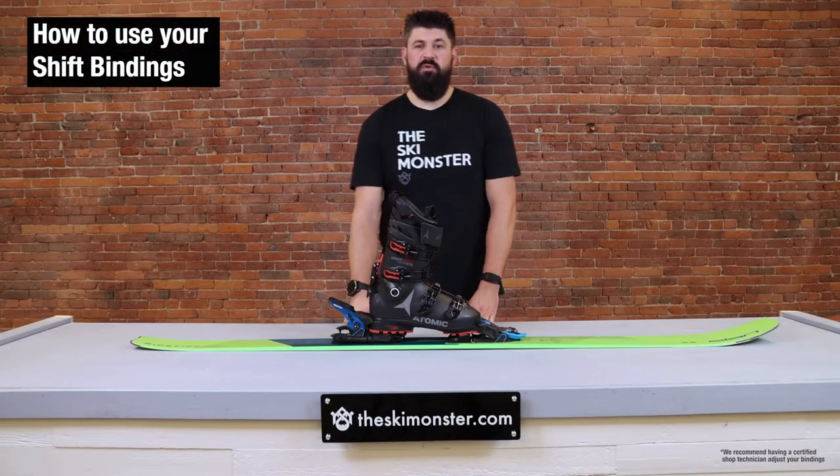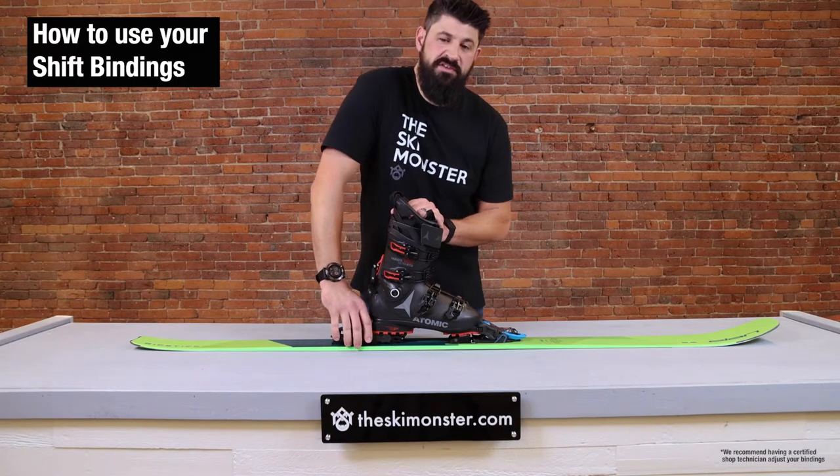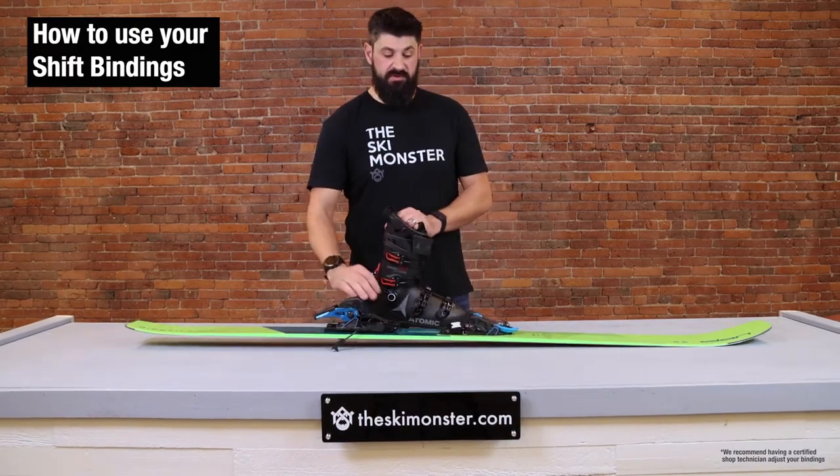Hey, this is Dylan from the Ski Monster and we're going to do a review on how to use your Salomon Shift binding. The Atomic and Armada versions are the same, so follow the same steps for each of those.